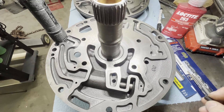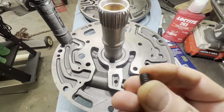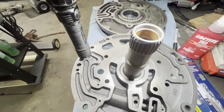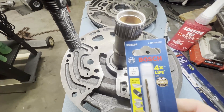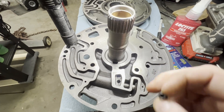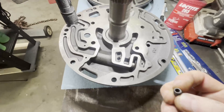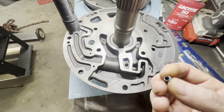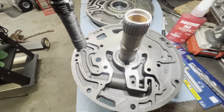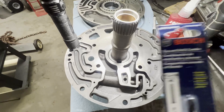The fix is to get a 5/16-18 thread set screw — this one's three-eighths of an inch long — and I'm going to drill it with a 7/64 drill bit, that's about 109 thousandths. That's where we're going to start. Obviously when we get this in the truck, we'll put a pressure gauge and see what it's at and match it up with what it needs to be. I'll have to research what pressure gets it where it needs to be.